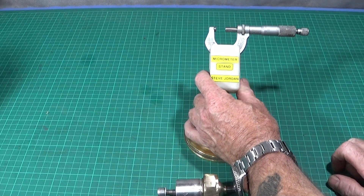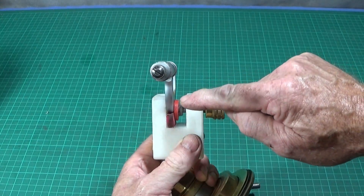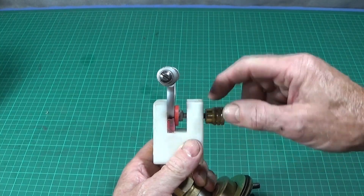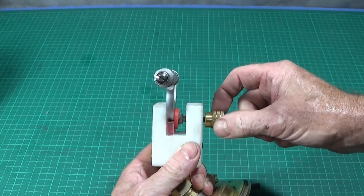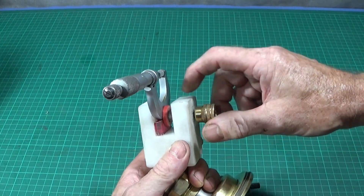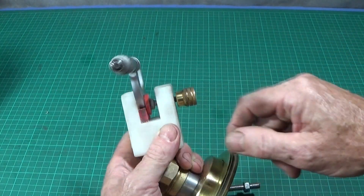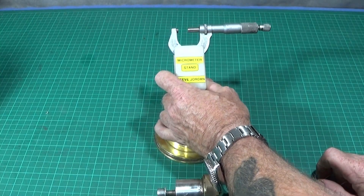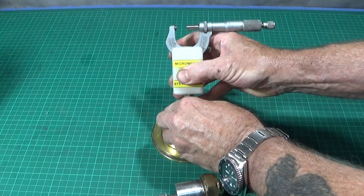That's really the main part of the micrometer stand. You can see how easy it is to mill out this part and put a thread through — a six millimeter thread with a nut on the back and a plate on the front. That one just screws up against the back of the micrometer and locks it in position, and it's a really excellent piece.